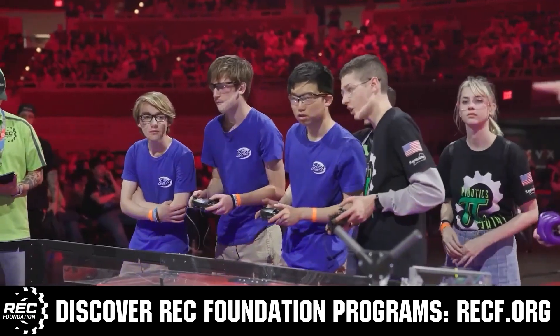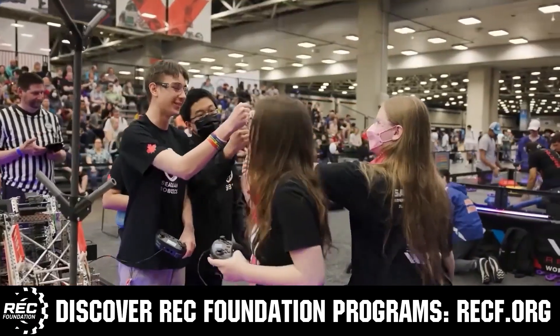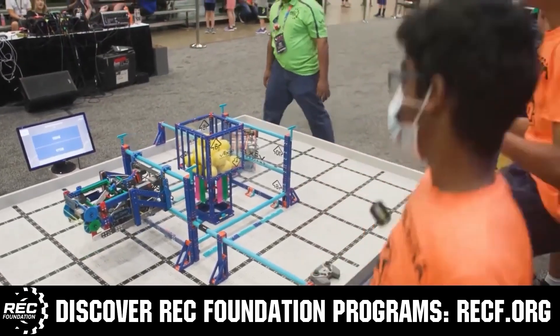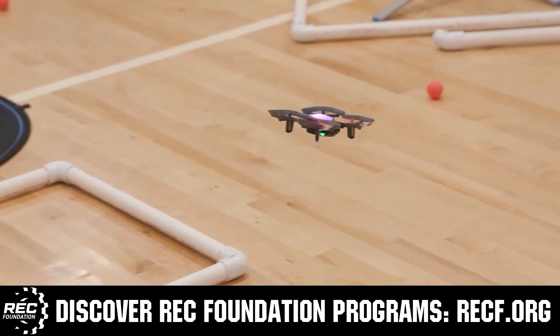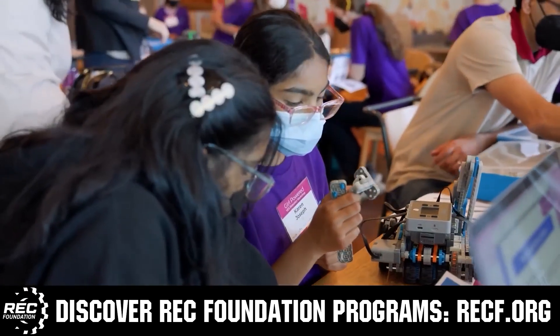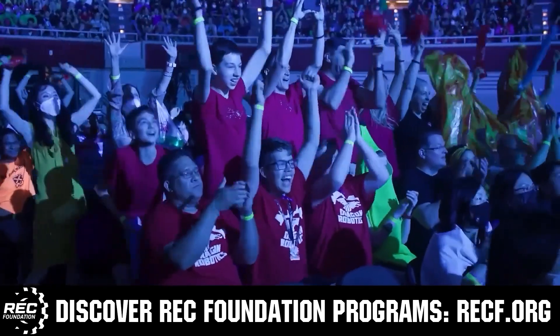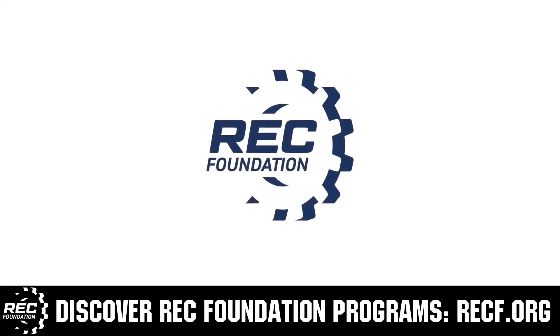The Robotics Education and Competition Foundation provides fantastic programs for students from elementary school all the way through college. These include VEX, aerial drone competition, online challenges, JROTC, thrill-powered, scholarships, certifications, and so much more. To discover these exciting opportunities, visit RECF.org and get connected.